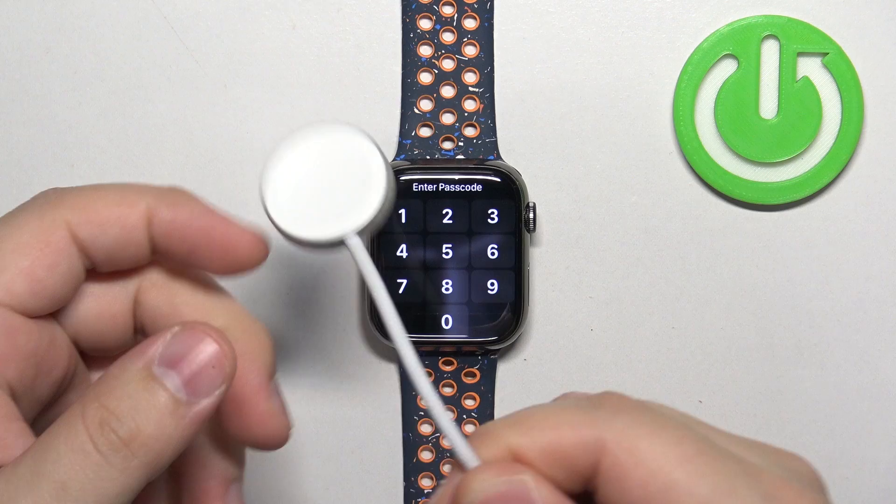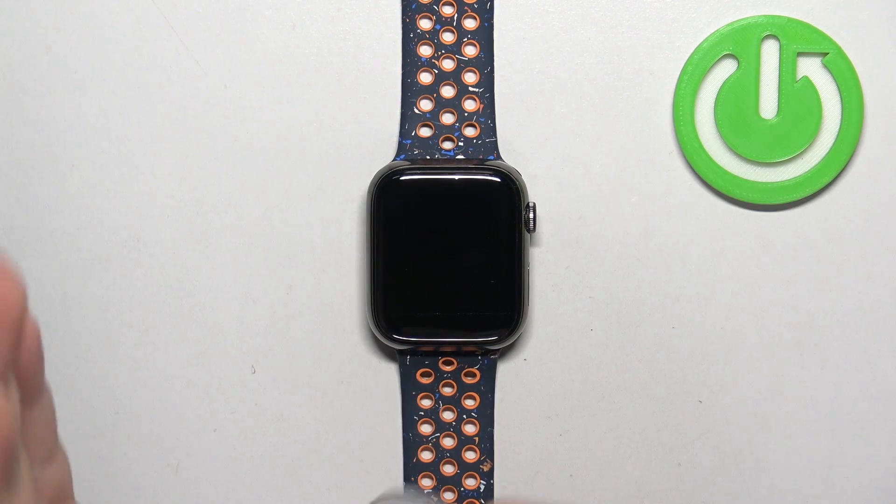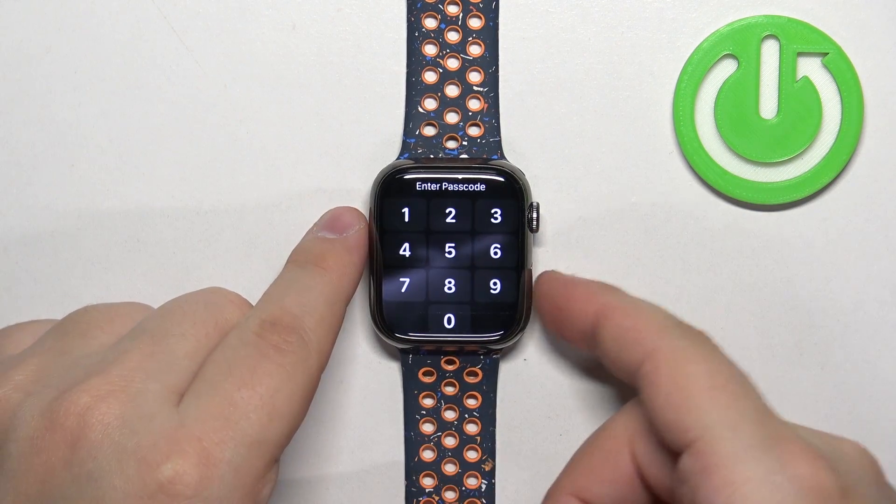You will need the charger provided with your watch. Basically, we need to plug the watch into the charger to factory reset it. So if your watch is locked and you don't remember the passcode, here's what to do.